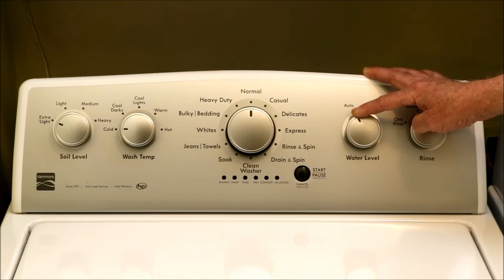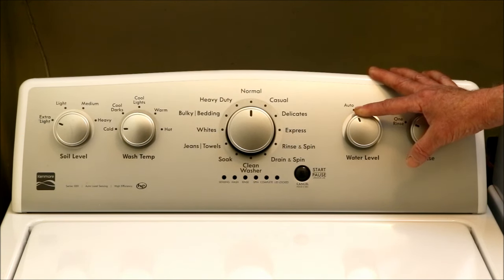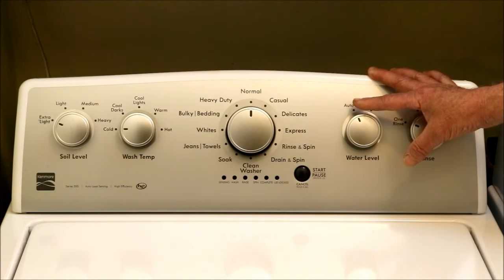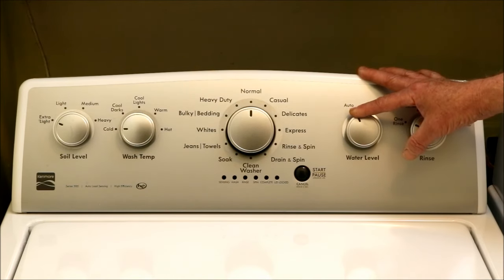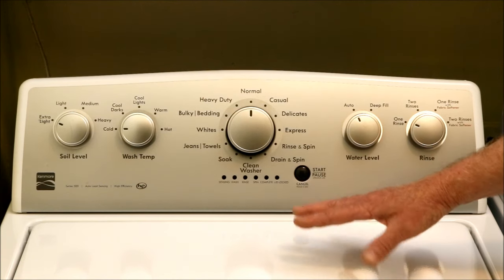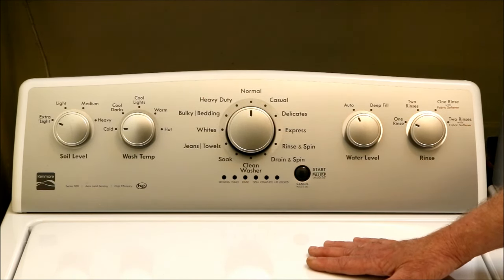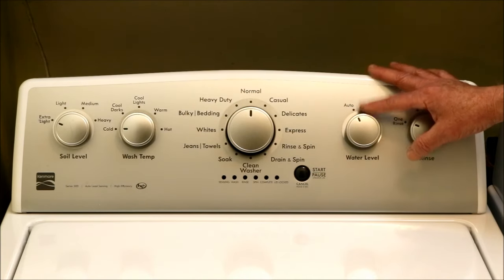And this is where the washer will drive many people crazy. To maximize the scrubbing effect of clothes rubbing against each other, the water level is set so low it won't cover the clothes with water on most settings. You'll actually have clothes sticking up out of the water. The manual states that because the drum and agitator move in opposite directions, this low water level encourages the load to constantly roll over, kind of like a sausage.